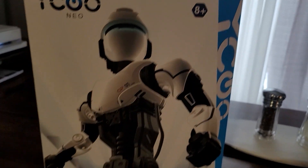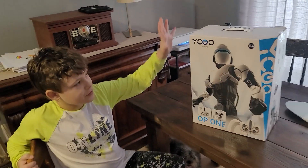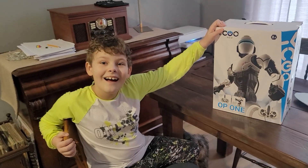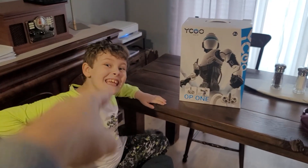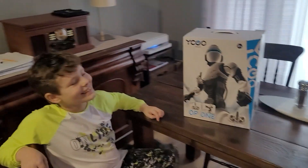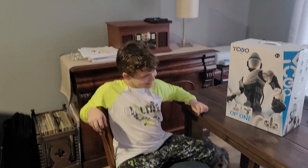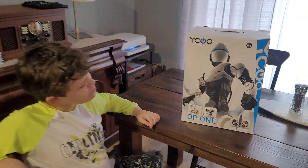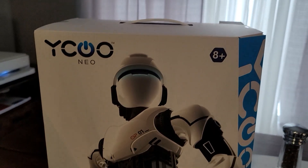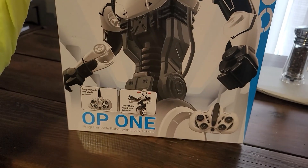The box says eight and up. Speaking of eight and up, somebody just had their birthday yesterday — that's you! Happy birthday Benjamin, you've now turned nine years old. One more before the double digits, becoming a big guy! And Waiku here is actually a birthday present.